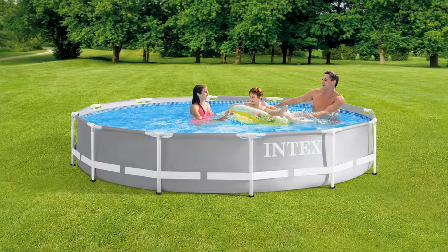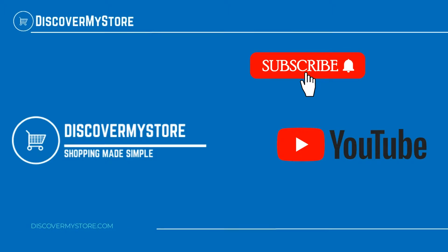Thank you. I hope that information helps. Don't forget to subscribe to our YouTube channel for more relevant tips about your pool and spa. Bye!